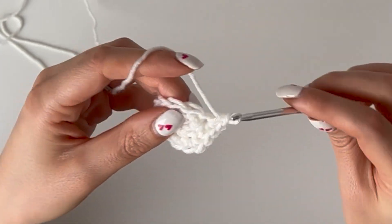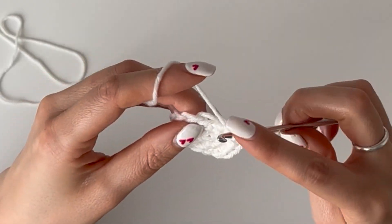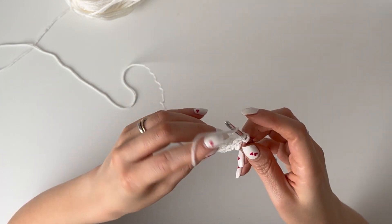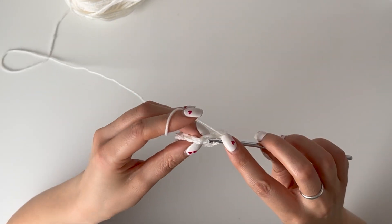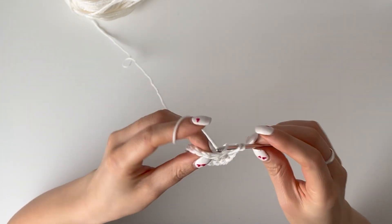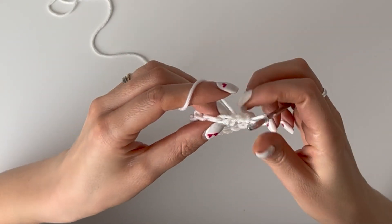For the next round, you're going to single crochet 1 in each of the first three stitches, then 2 in the 4th, 1 in the 5th — wait — 2 in the 5th, 2 in the 6th, then 1 in the next couple and 2 in the 8th, 1 in the 9th, 2 in the 10th, 1 in the 11th, and 2 in the 12th. You should end up with 18 stitches all the way around, then slip stitch to close.